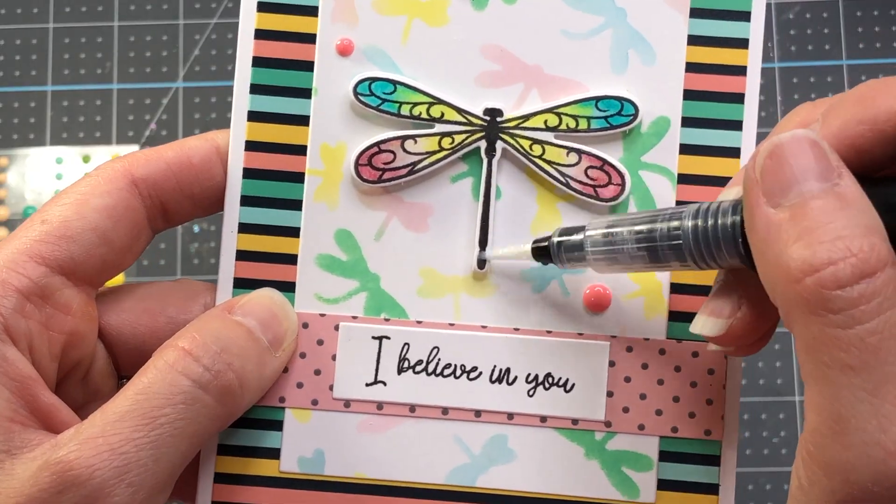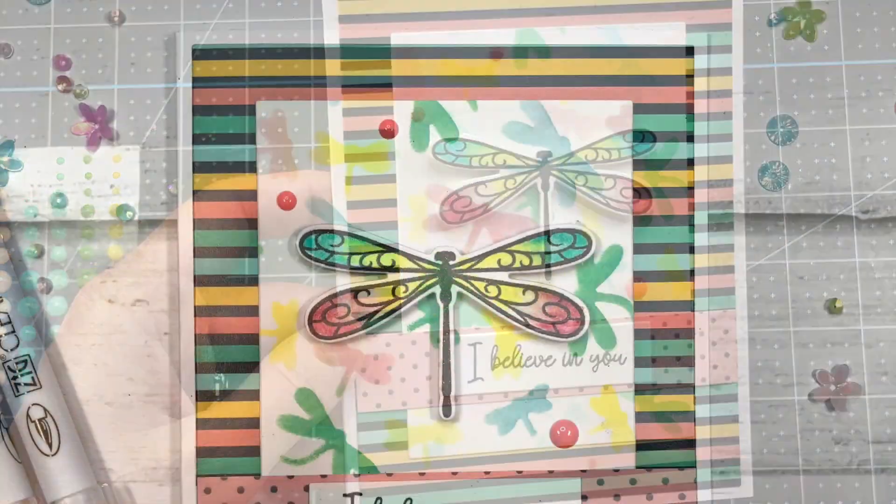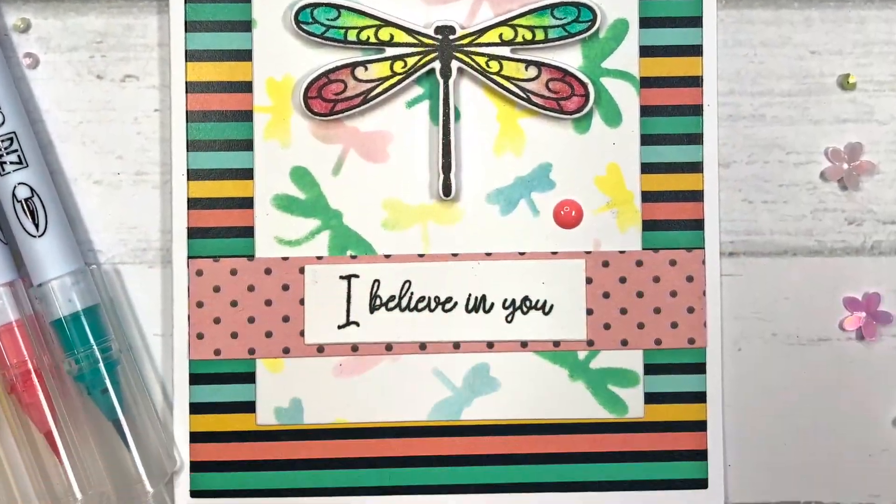I add a few pink enamel dots to the front of this card, then finish up by adding a little bit of the Spectrum Noir clear overlay glitter pen to the wings on the dragonfly. That completes this card.